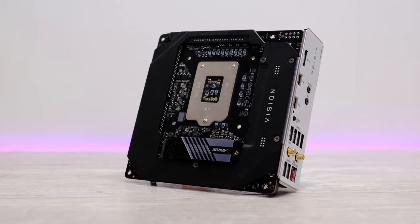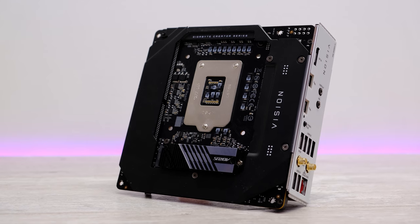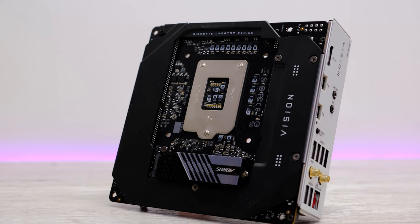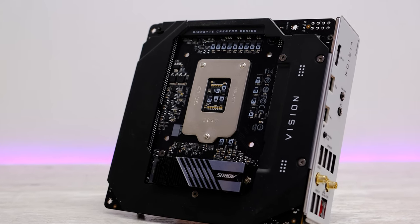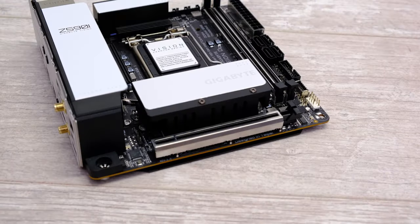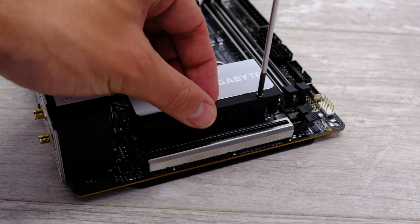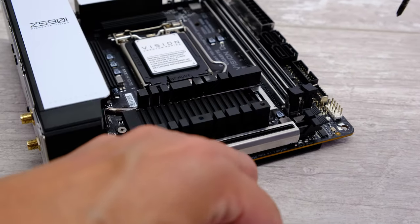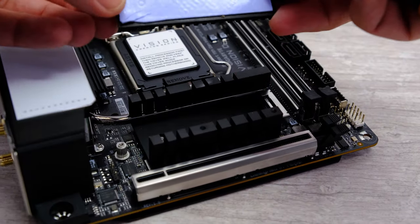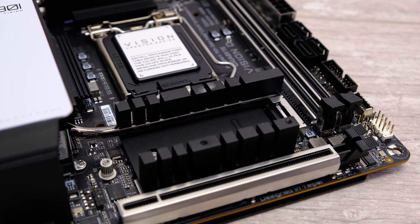The motherboard supports two M.2 ports. The port on the top side supports PCIe SSDs up to PCIe 4.0, while the port on the rear of the PCB only supports PCIe 3.0 or SATA SSDs. There is also a large backplate that makes contact with the motherboard to help cool the VRMs. The top M.2 port has a heatsink, though the large metal plate doesn't make much thermal contact — instead, a smaller heatsink cools the M.2 SSD via a thermal pad. Even so, the peak M.2 temperature of 55°C was 15°C cooler than without the heatsink, so it's still worth using.